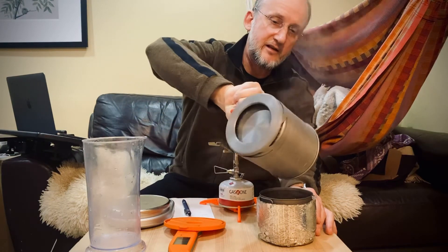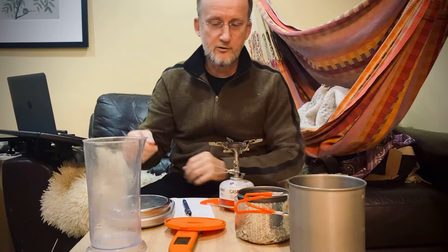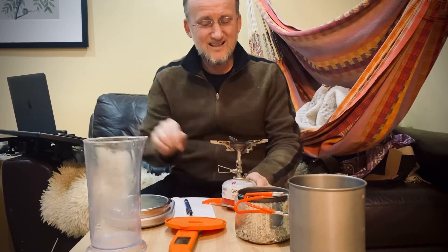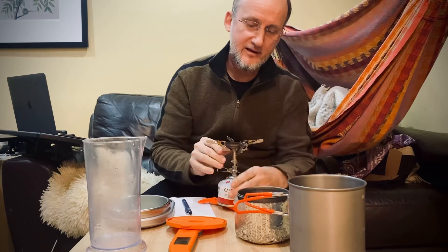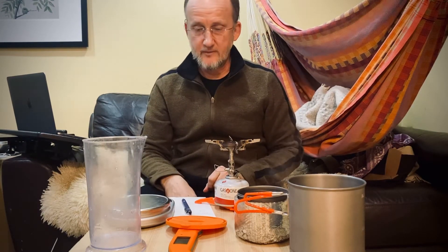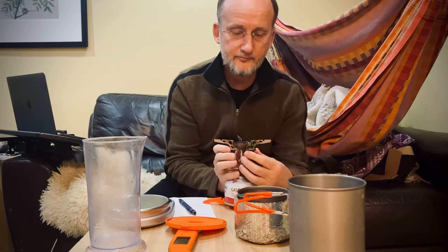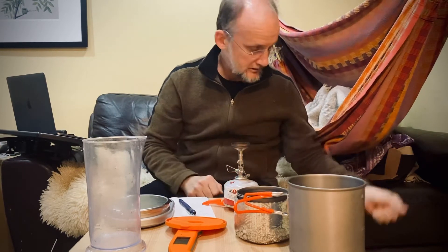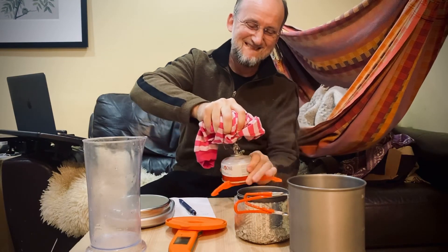I'll pour this in here to avoid any spillovers. It barely fits — the pot's a little topped up, so the Toaks pot is too small for cooking purposes. Half a liter and it's about to spill over. That's still pretty hot. I should have got a hot mitt. Anyway, I'm gonna give you a weight of the canister after to determine how many grams of fuel were used. I have child's pajamas which will serve as a hot pad.